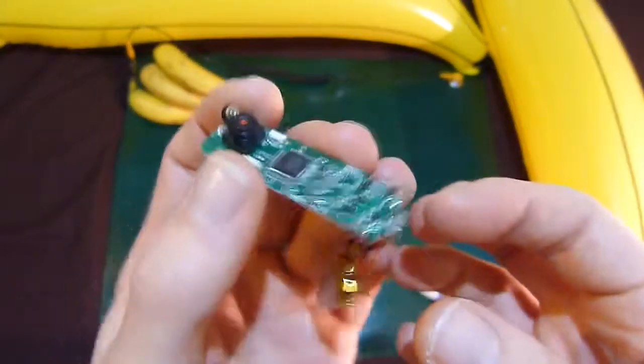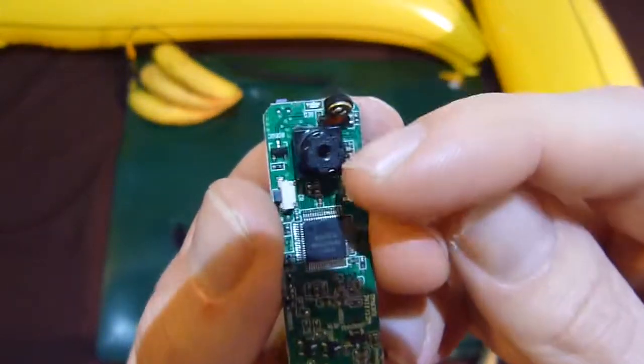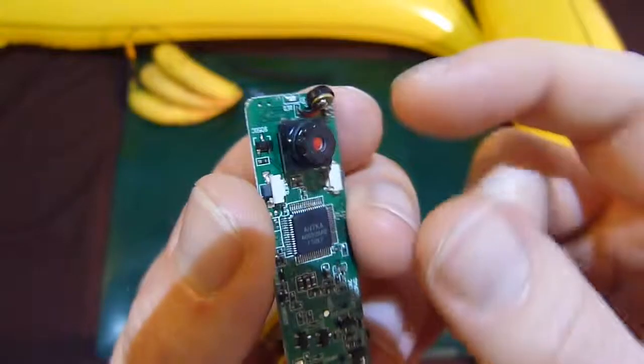So we've got the main circuit here, we've got the little microphone up there, and this is what we're interested in - the camera sensor.